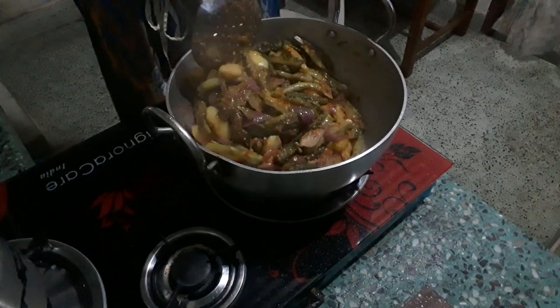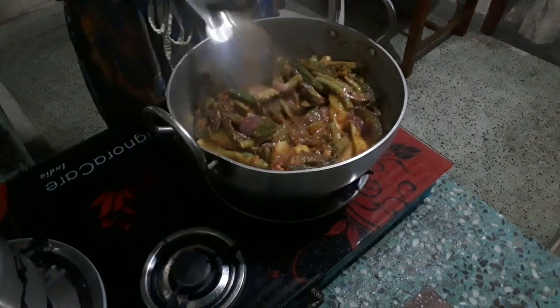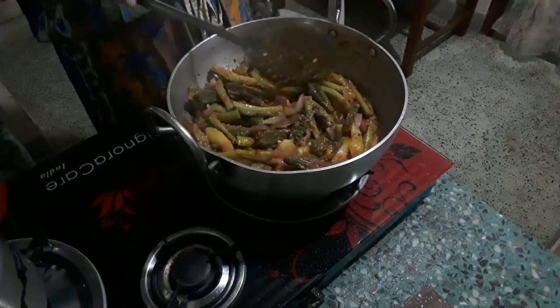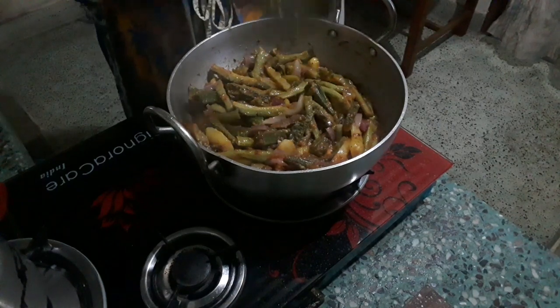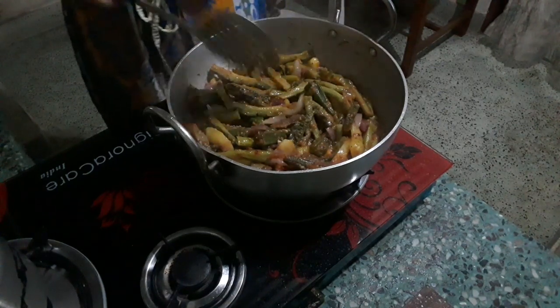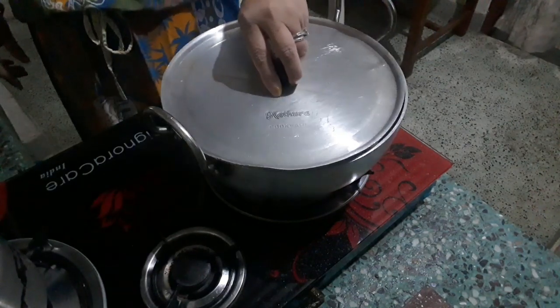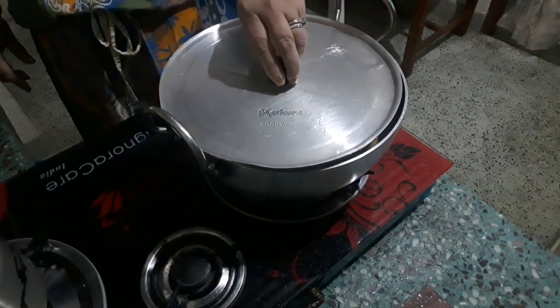Now we are going to put the flour in the pan. We are going to put the flour in the pan.